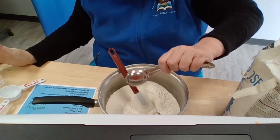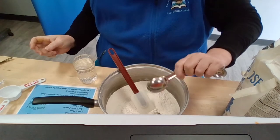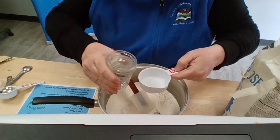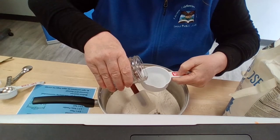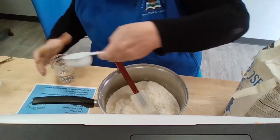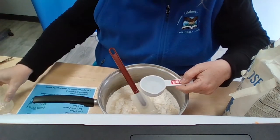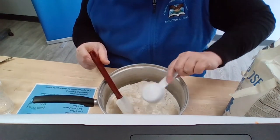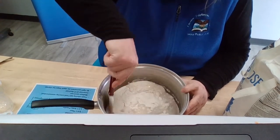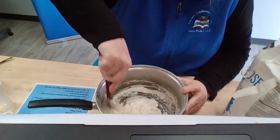We also want three-fourths of a cup of water. I brought some little jars of water to pour. We want a half cup and a quarter cup to get to three-fourths of a cup. I'm using dry measuring cups for this — if you have a liquid measure cup that's good, but it doesn't have to be exactly perfect, so the dry measure will be fine. Now we're going to start mixing that all together.